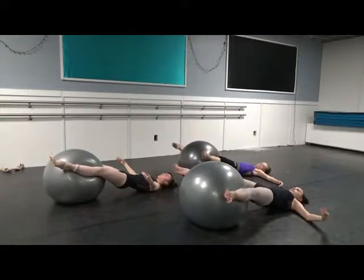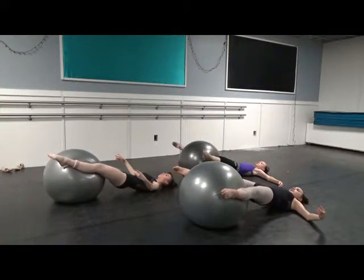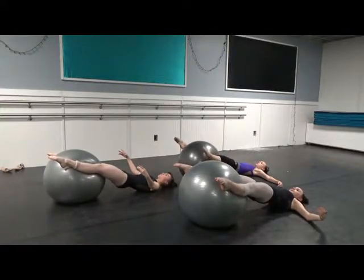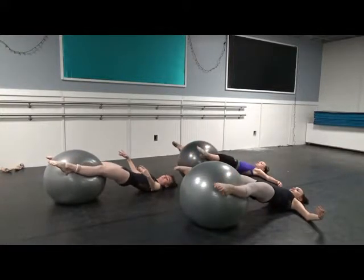Rotating from the back of the leg. Point. Flex. Point. Turning in, changing to the adductor muscles. Stretch up just a little bit more, Madeline. There you go.